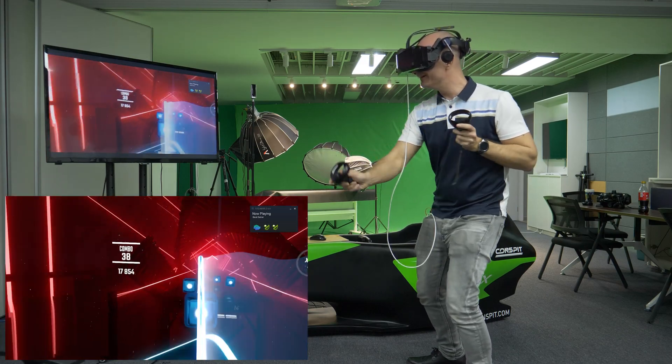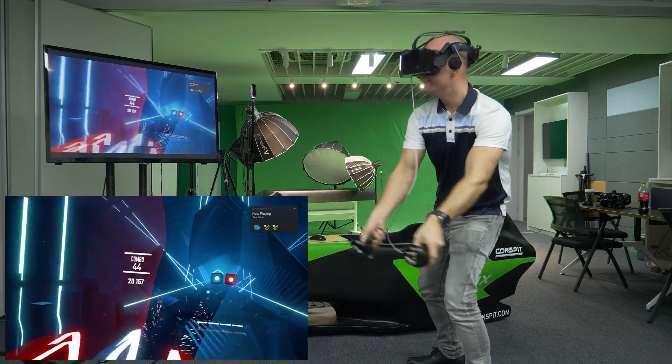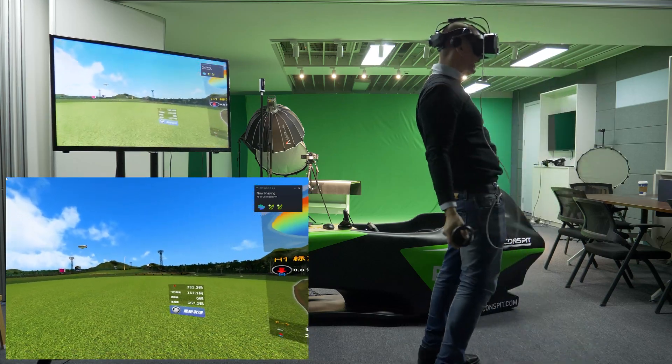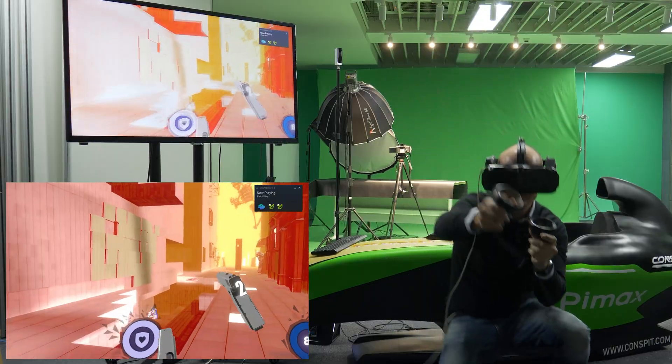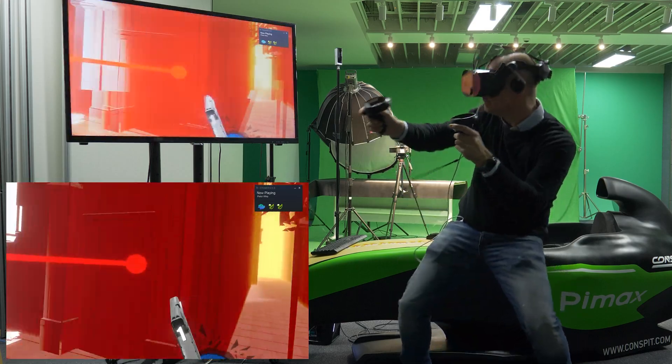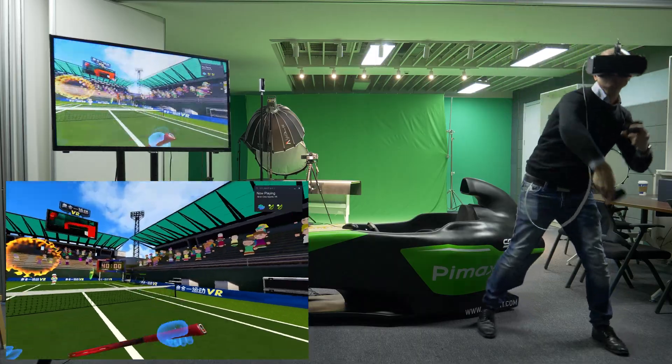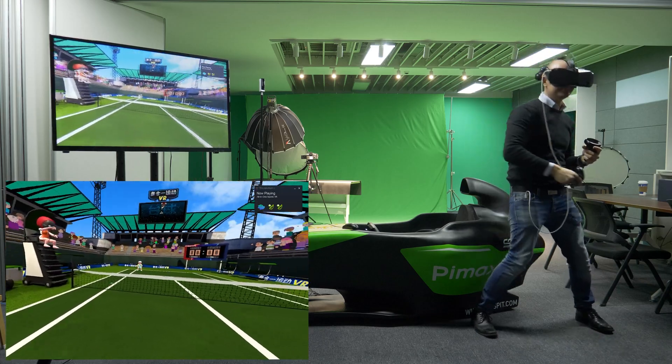Wireless VR, or specifically wireless PC VR in ultra high resolution — that is something that at least I have been waiting for since the early days of virtual reality. As of today in 2024, it's finally here, it's better than we hoped for, and it's made possible by Pimax.